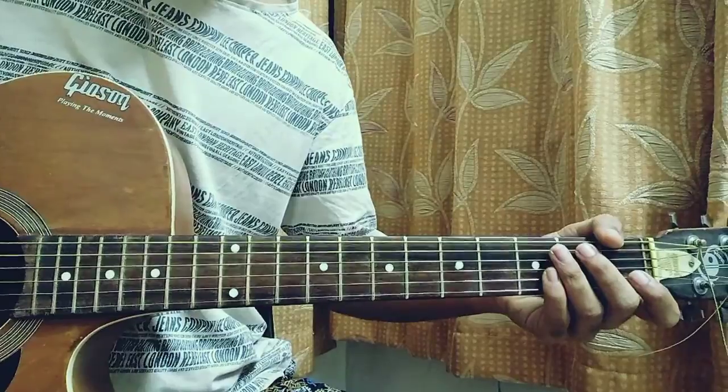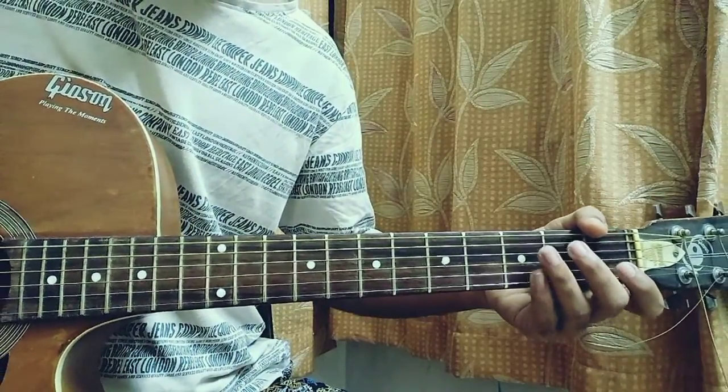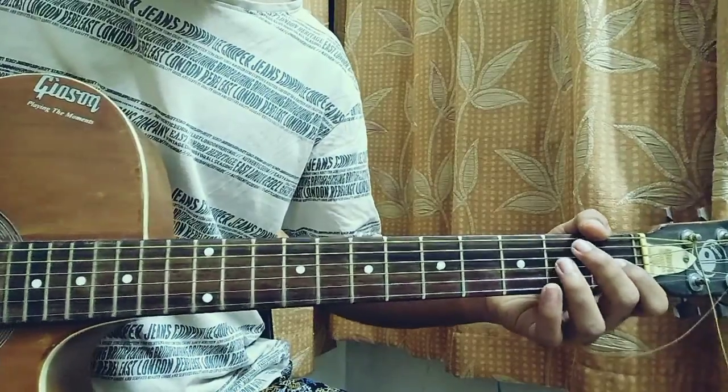What's up guys, we got a lovely song which is mine. It fills very easy to play. It's in standard tuning, we just need three chords to learn for the song, so let's go ahead and have a look at the chords.